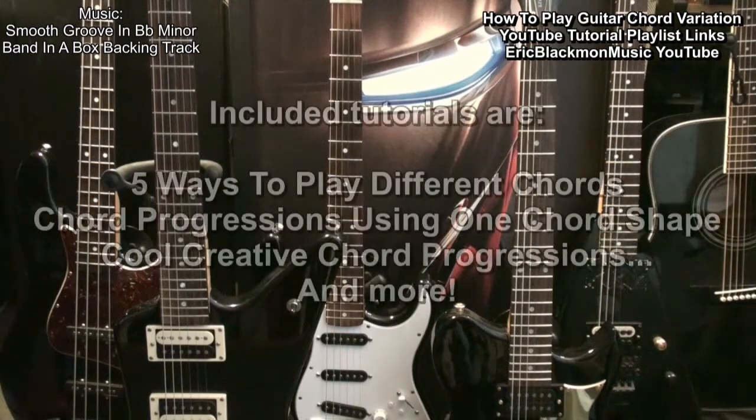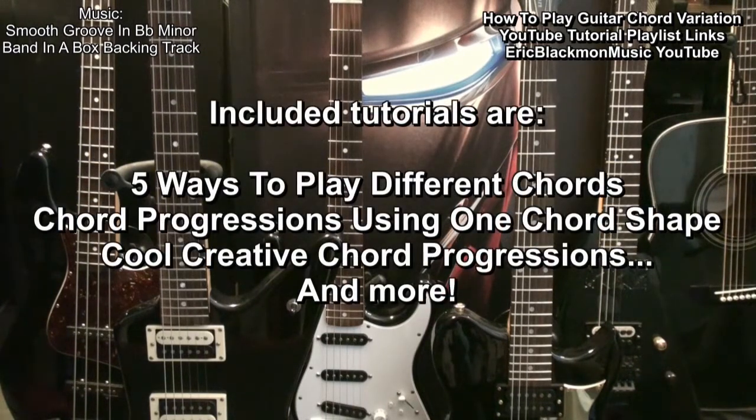Included tutorials are: 5 ways to play different chords, chord progressions using one chord shape, cool creative chord progressions, and more.